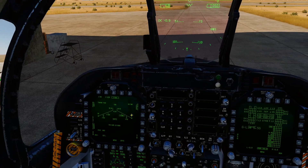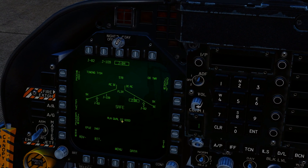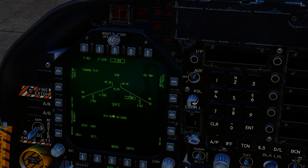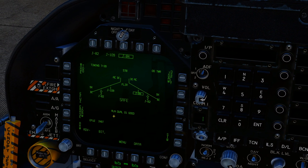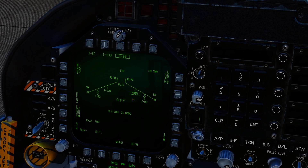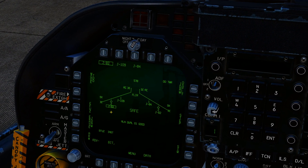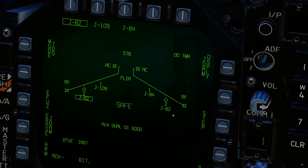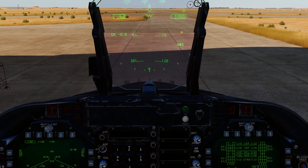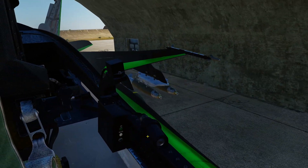That is your JDAMs set up. Once that timer gets to alignment quality 02 good, it will actually pop up saying ready once you've got weight off wheels. It'll say RDY under the station. You'll also get time-to-release on your HUD. We'll cover the bombing tutorial in the next one.